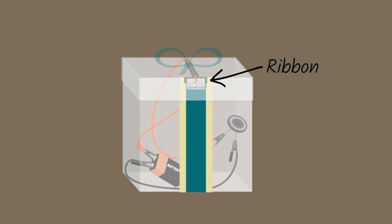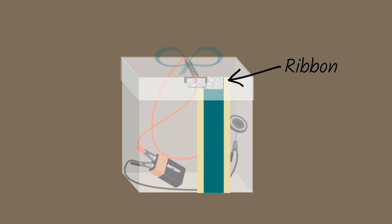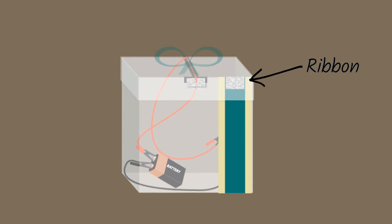In this version, the ribbon acts as the conductor and the insulator. Depending on where the ribbon is, it either closes or opens the circuit.